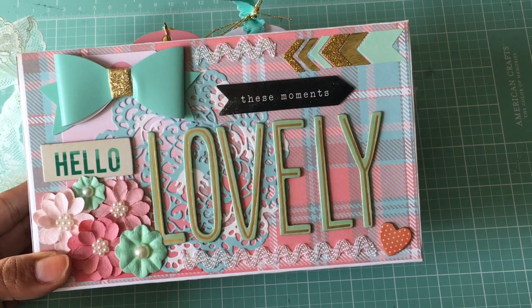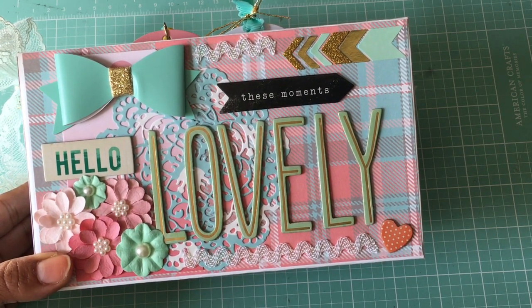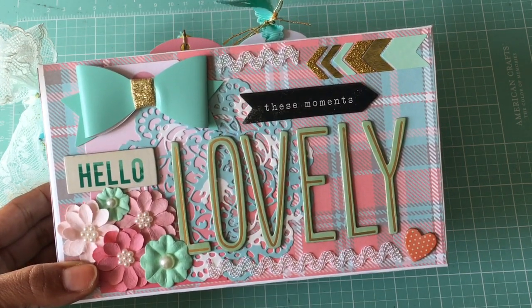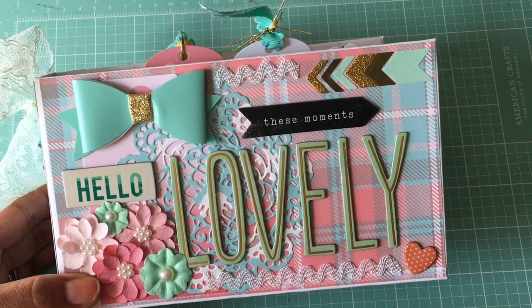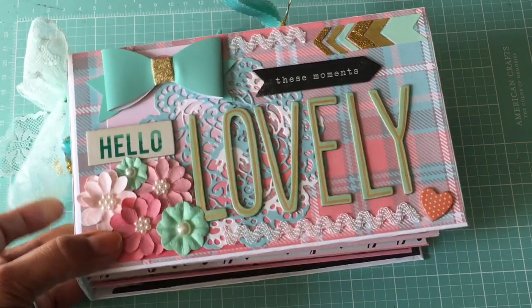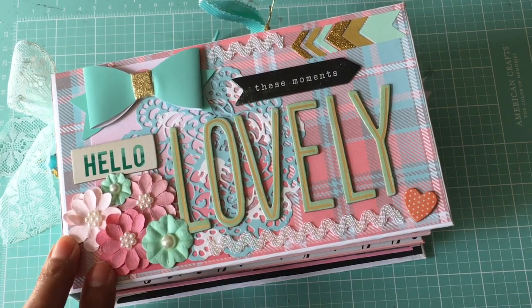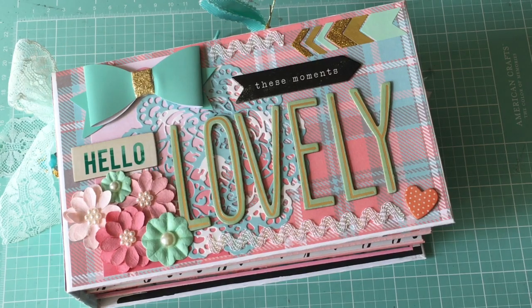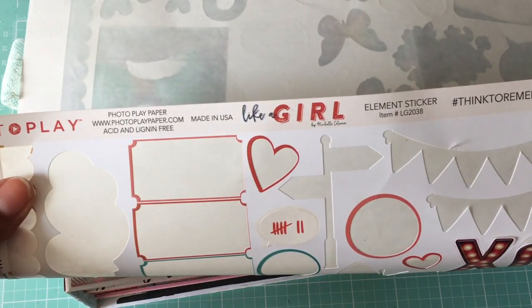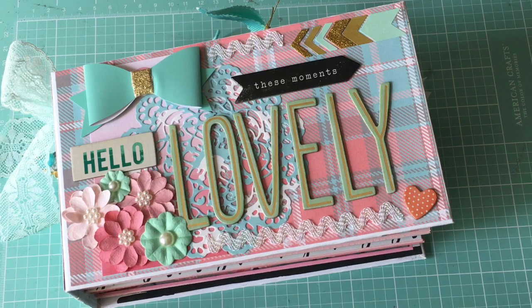I am coming on today to share with you a mini album that I just recently completed. I am in a swap with Shoe Princess One — that is Bridget here on YouTube — and we decided to swap mini albums with a girly theme. I used papers from Hobby Lobby, which is PhotoPlay — the set called 'Like a Girl' — to create this mini album.